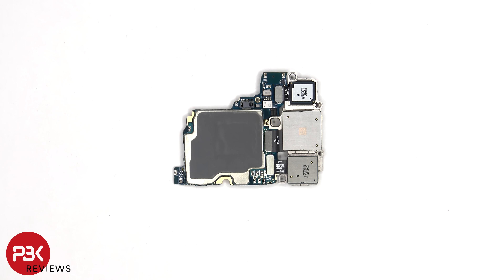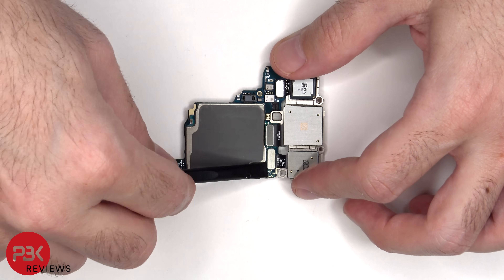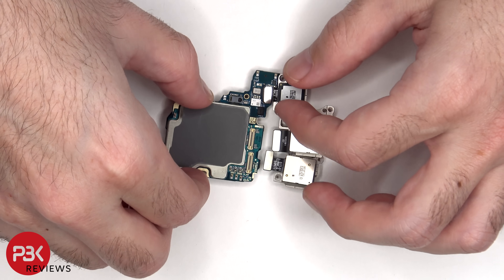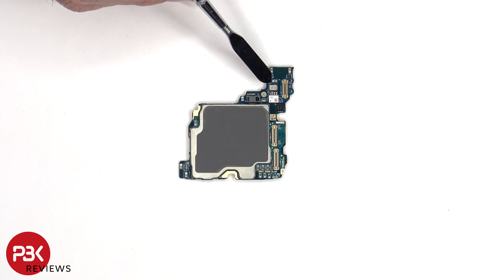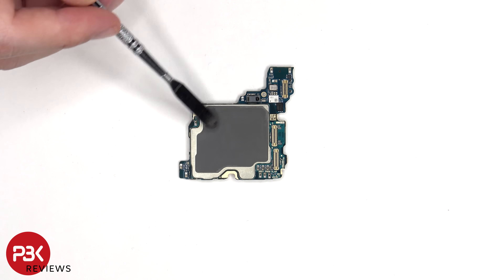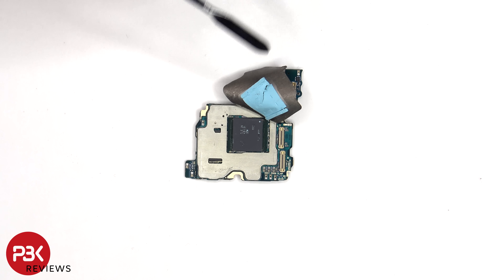The connectors for the cameras are located on the back, which can be disconnected by just popping them off. Each of the cameras have their own metal housing. Back to the main board, there's another microphone located here, the proximity sensor, and there's a thermal pad-like compound on the back shield to help transfer heat. Once that's peeled back, we can see a thermal pad which is seated on top of the RAM and processor.